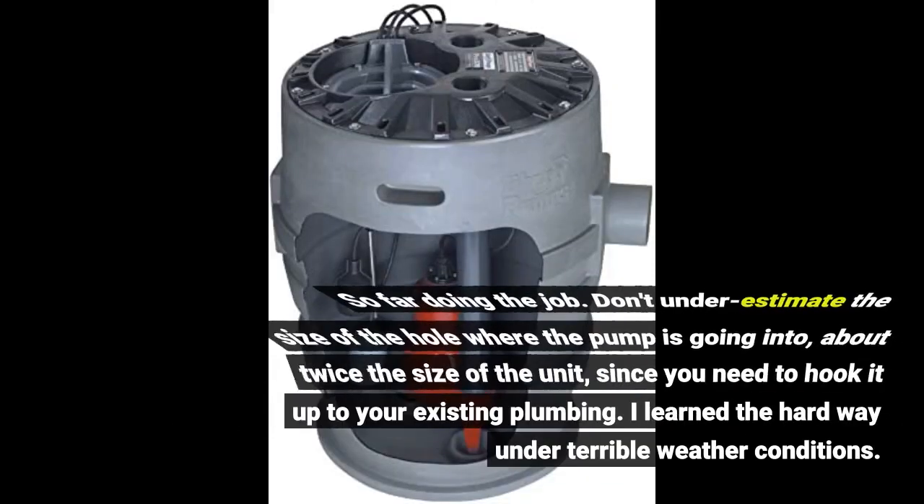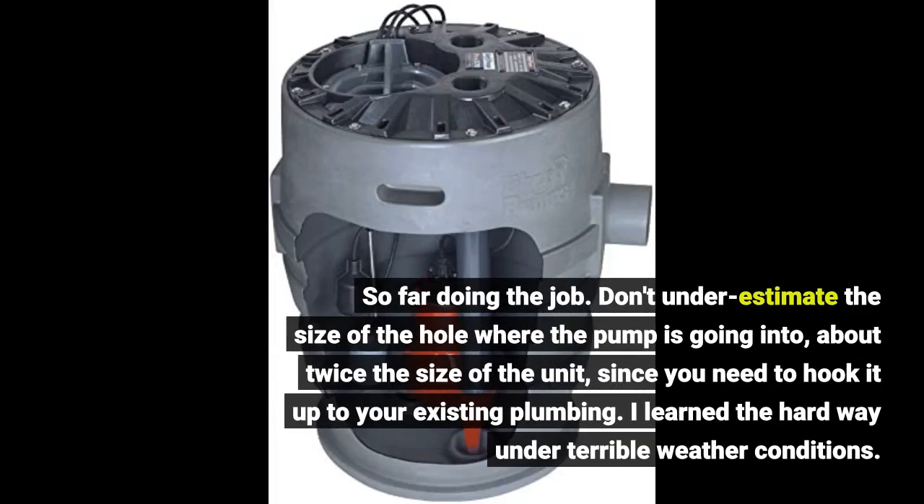So far doing the job. Don't underestimate the size of the hole where the pump is going into — about twice the size of the unit — since you need to hook it up to your existing plumbing. I learned the hard way under terrible weather conditions.